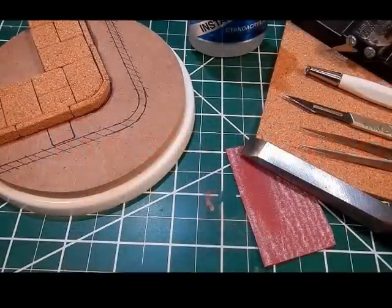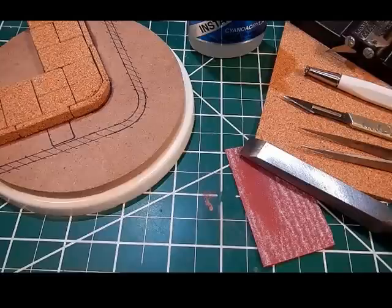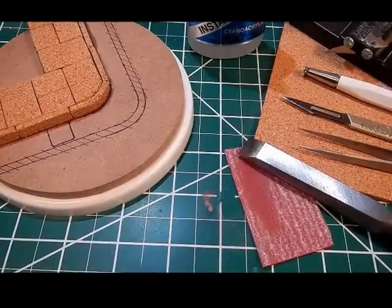Hello everyone, this is Chris Benchoff with Masterpiece Models. This is going to be part two of my cork tutorial. Today we're going to be focusing on doing the cobblestones and prepping the base for those cobblestones.